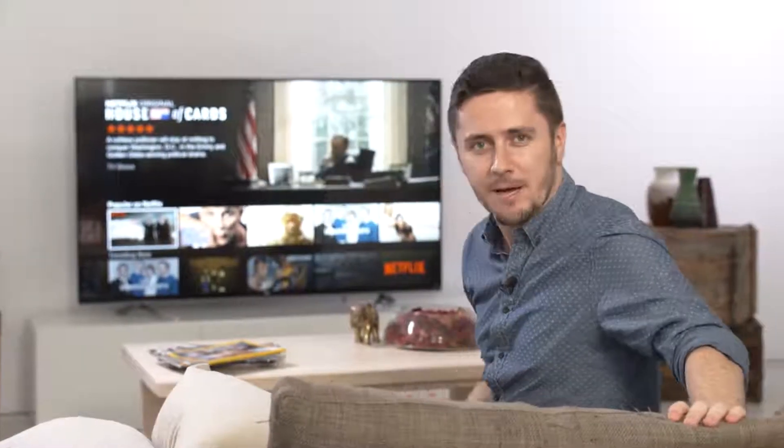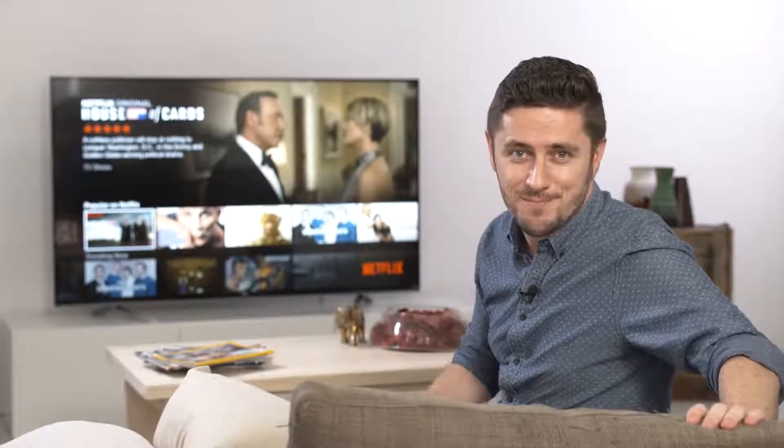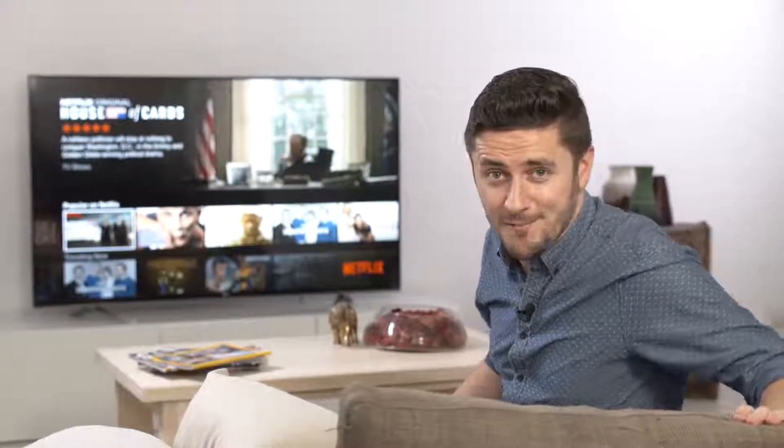So there you are — setting up a Netflix account with your LG Smart TV with WebOS is simple. It only takes a couple of minutes and it opens you up to an entire world of entertainment. You don't even have to get up from the couch.